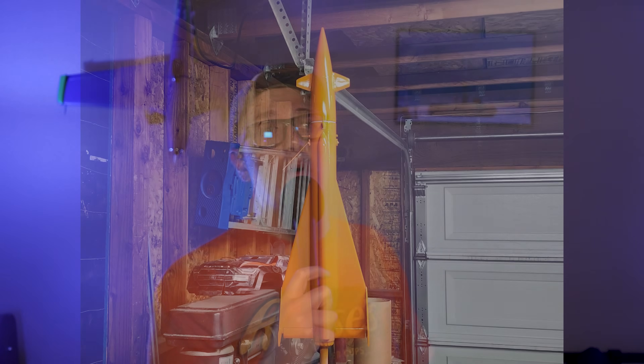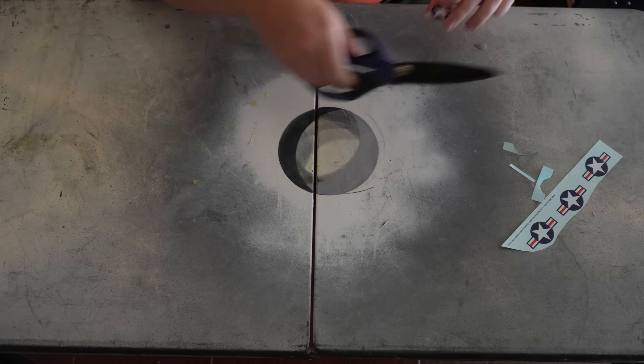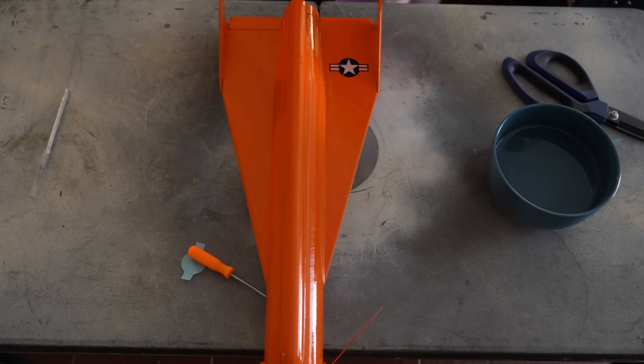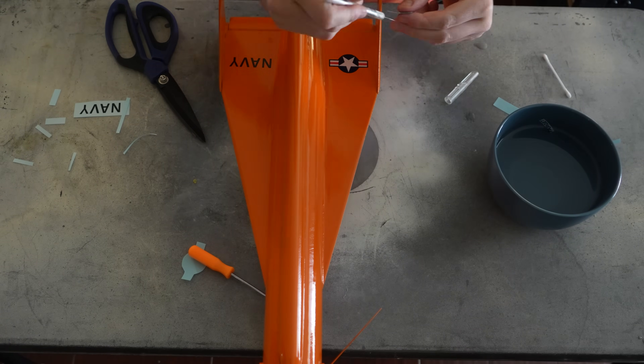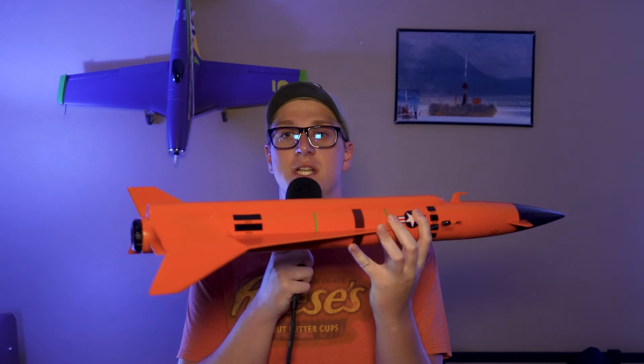After sanding I gave it that iconic coat of orange paint, and after that dried it was on to decals. I spent two hours — yes, I'm not kidding, two hours — putting the decals on this rocket. I have not used water slide decals in probably over a decade. I like them a lot more than I remember from being a child, and everything came out pretty good. I ruined some of them, but that's to be expected. In the end I think it came out looking pretty good, and that brings us to right here.